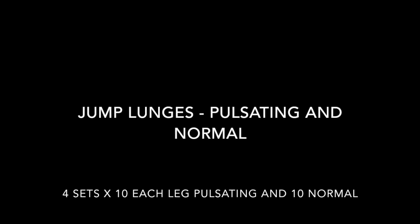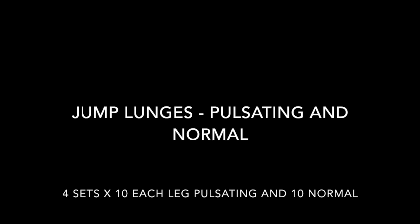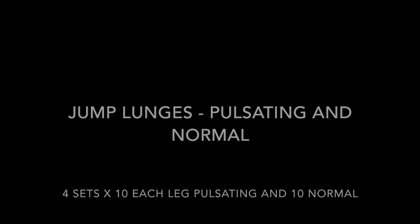Next we have jump lunges — pulsating and normal. We're gonna do four sets: ten pulsating and ten normal lunges.